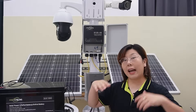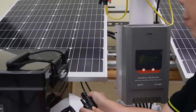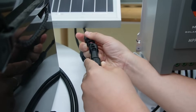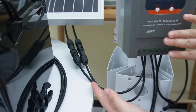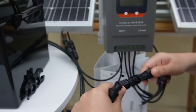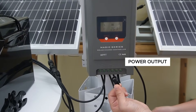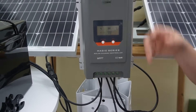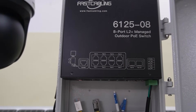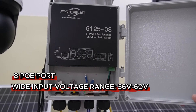Let me show you how to connect everything together. First we need to connect our solar panels to our charge controller. We have positive and negative — pretty easy to distinguish. Connect the cables and you can hear the click sound. Now the solar panels are connected to the charge controller. Next we connect our batteries to the charge controller as well — positive and negative, pretty easy. And last, the power output, we connect it to our PoE switch — an 8-port L2 Plus managed outdoor PoE switch with 36 to 60V solar input. This switch is designed specifically for outdoor solar power applications. It supports 8 PoE ports and accepts a wide 36 to 60V input.